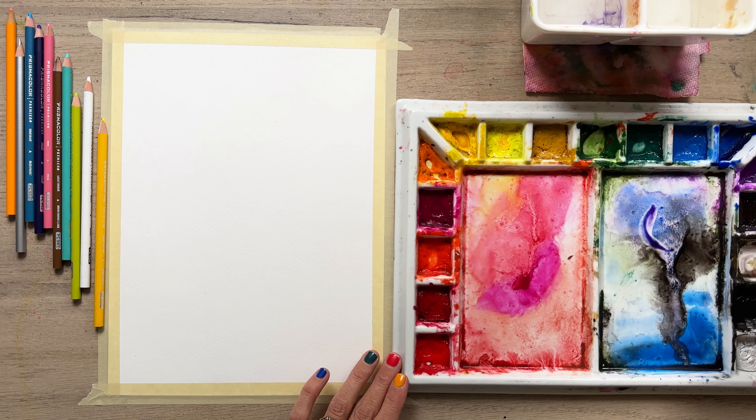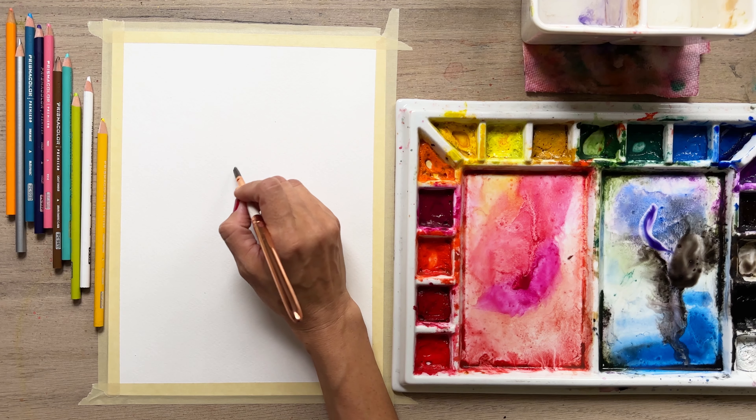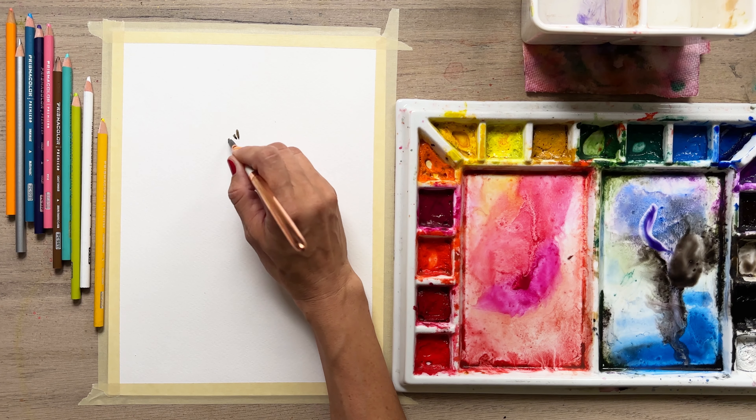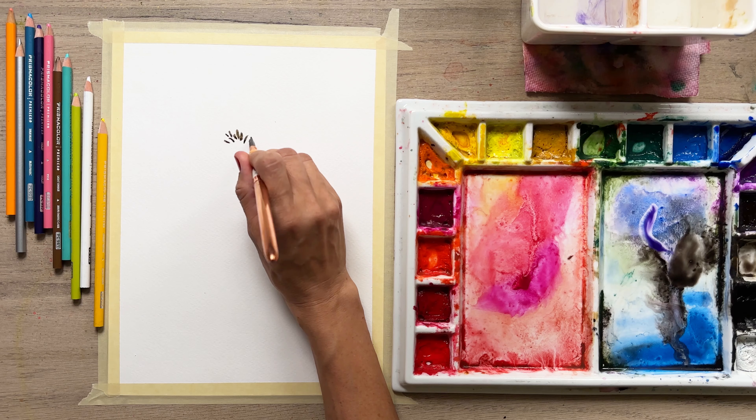Guys, by the way, I'm using a cotton paper. It is taped down but I'm also using the back of it. You can paint on the back of your paper — it's fine and it's also lovely because you're recycling and hopefully not feeling stressed about wasting anything.